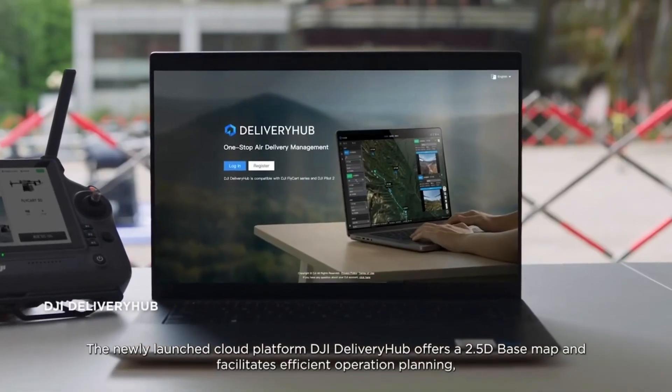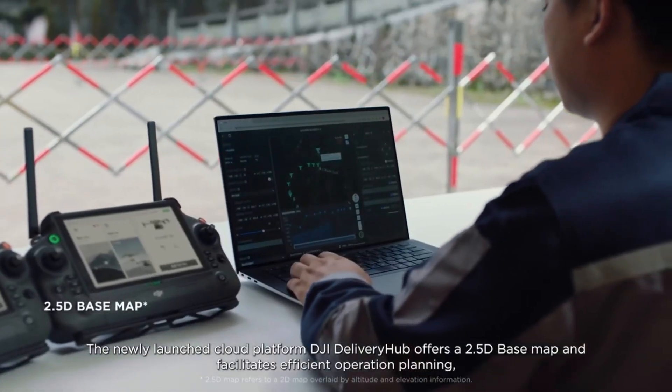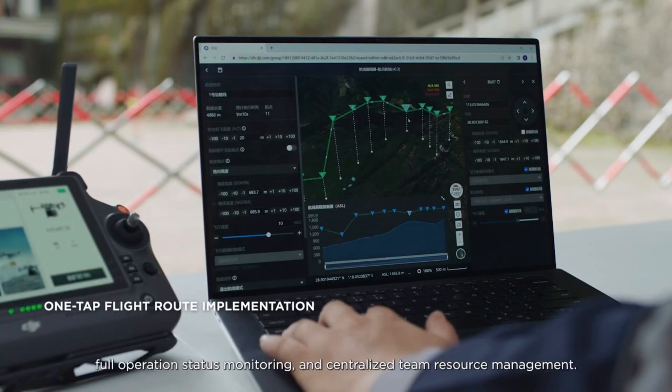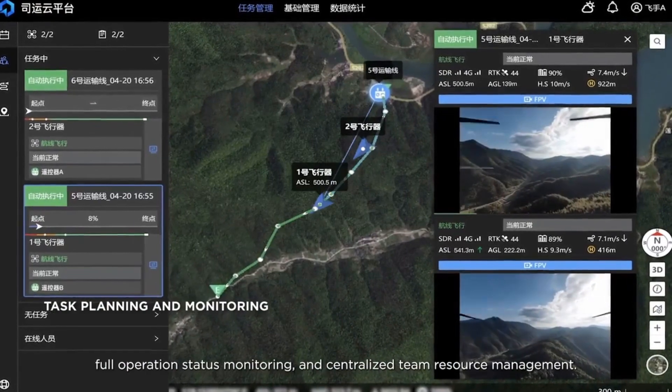The newly launched cloud platform, DJI Delivery Hub, offers a 2.5D basemap and facilitates efficient operation planning, full operation status monitoring, and centralized team resource management.